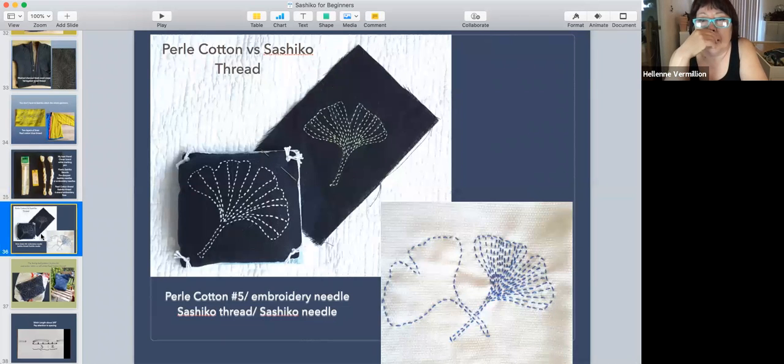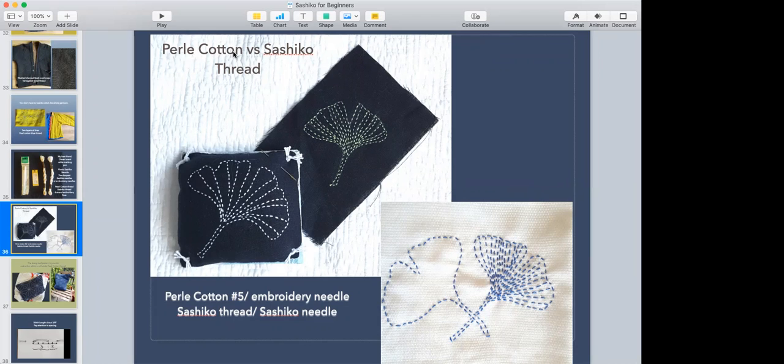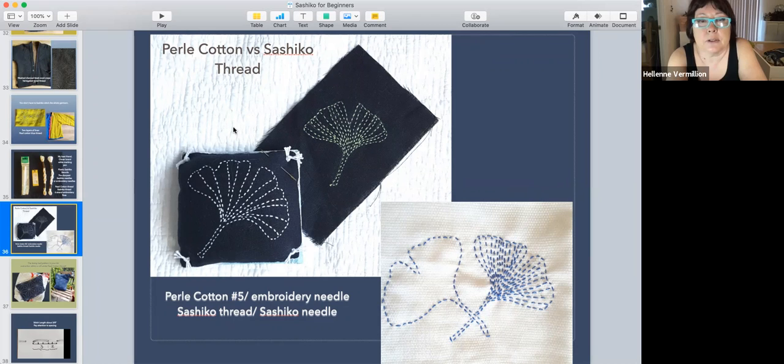Here's the pearl cotton — number five, and it's spelled P-E-R-L-E, so I guess this is the French brand. This is pearl cotton, and the sashiko thread is much thinner. The problem with sashiko thread is you most likely have to buy it online because it's imported from Japan and it's expensive.